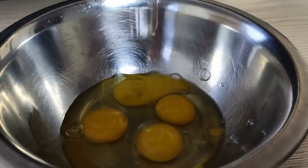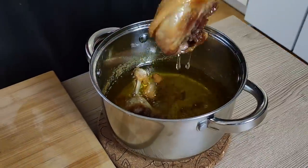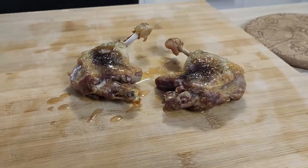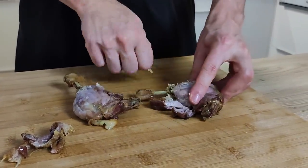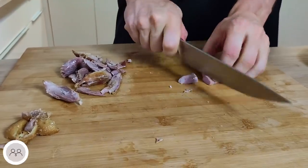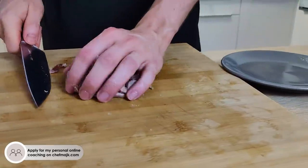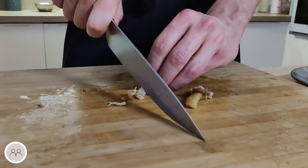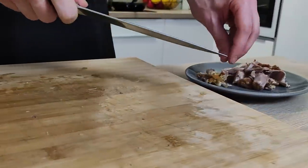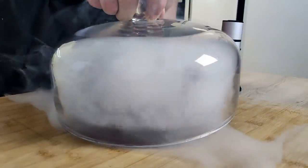Then I crack some quail eggs and whisk them properly. My duck legs are cooked as well, so I take them out from the oil, leave them to cool down a little bit, and then pick the meat. I cut it into smaller pieces. I also have some nice parts of the skin, so I cut that as well, and let's smoke it — I'm going to leave it inside for at least 10 minutes.